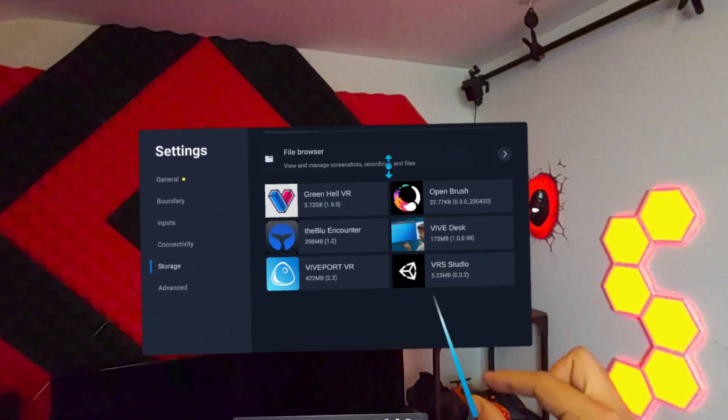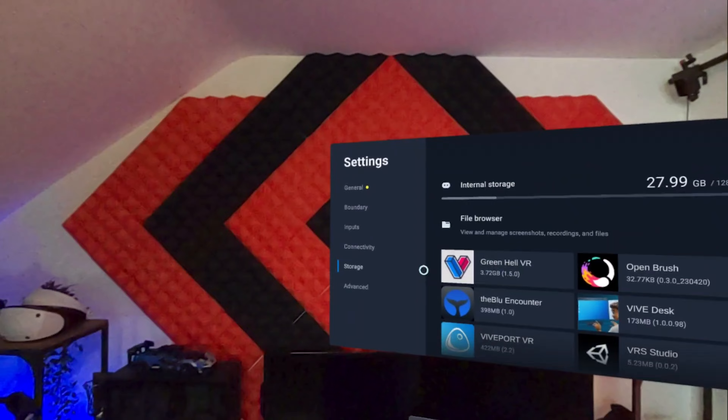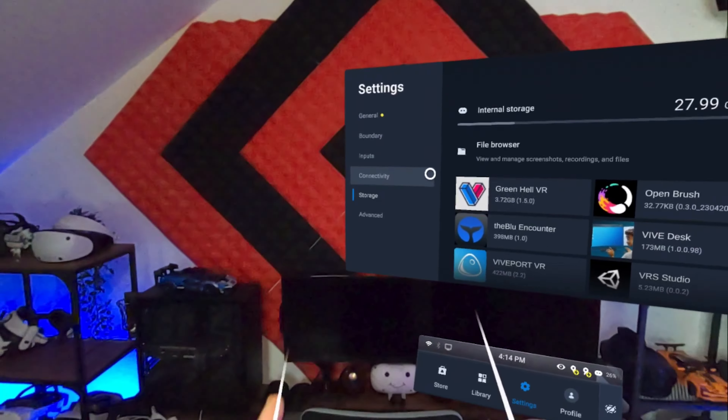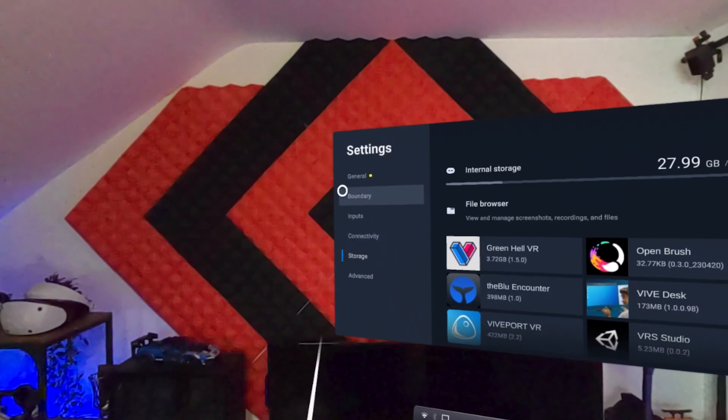If you're curious, I am able to easily see my phone in passthrough mode, and if you have an Android phone you can even fully mirror your phone in the headset. I couldn't test this since I have an iPhone, but it seems like a cool feature to have.